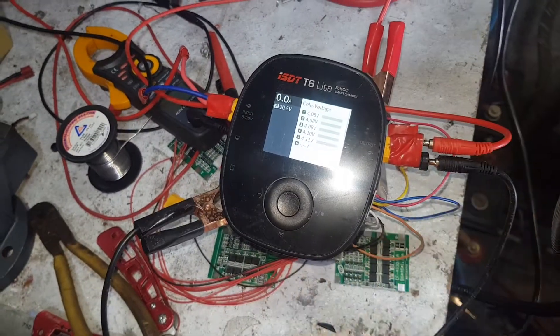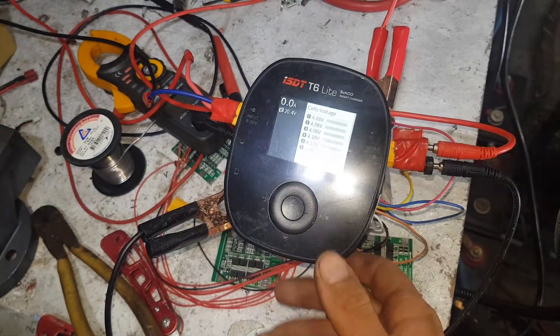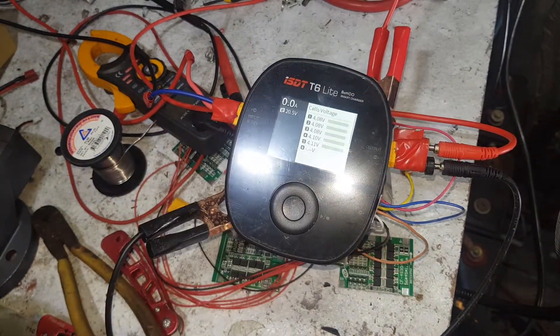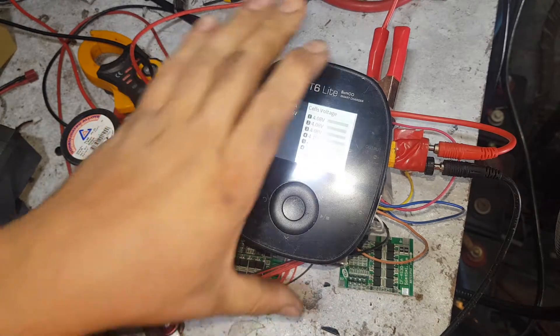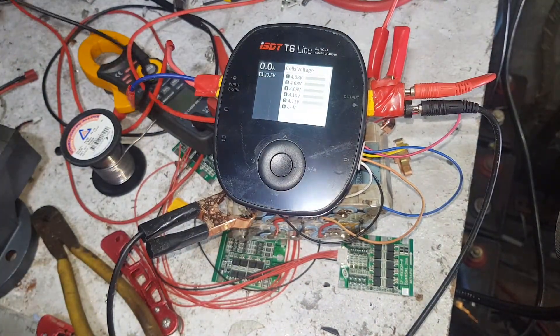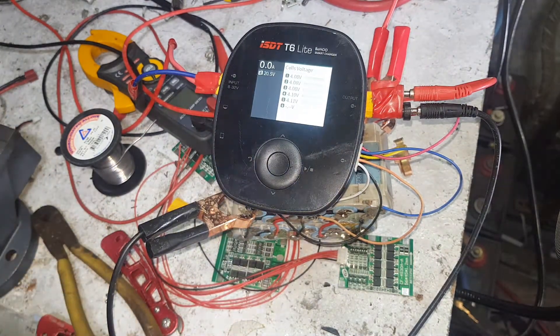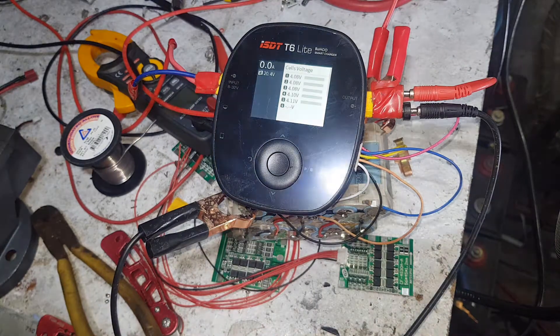Hey, how's it going YouTube? So we got a new toy in the mail today. It's the ISDT T6 Lite from Banggood - a 600 watt LiPo charger. It's like a big IMAX B6 but 600 watts.